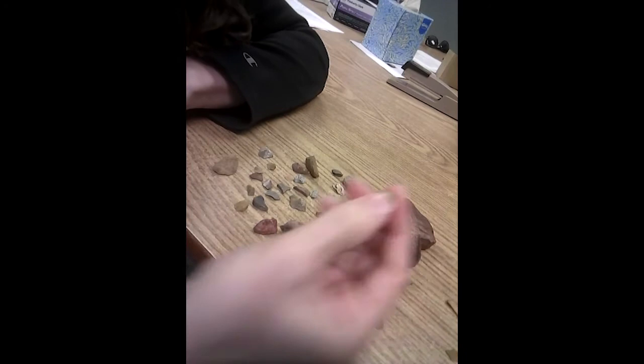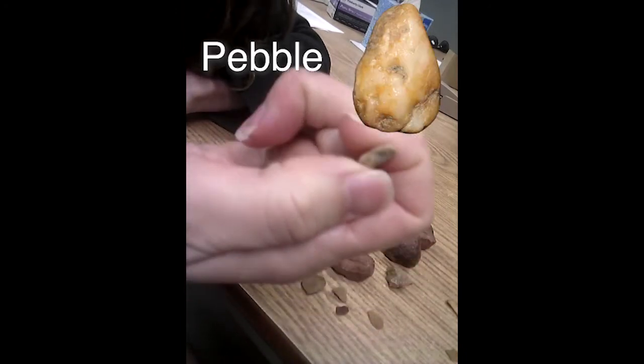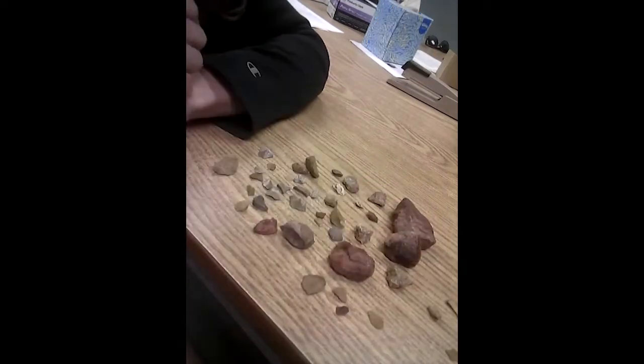And then I have some lithics that are just a pebble — not worked at all. It's just a river rock that someone picked up and brought to the site, but it was never actually used.